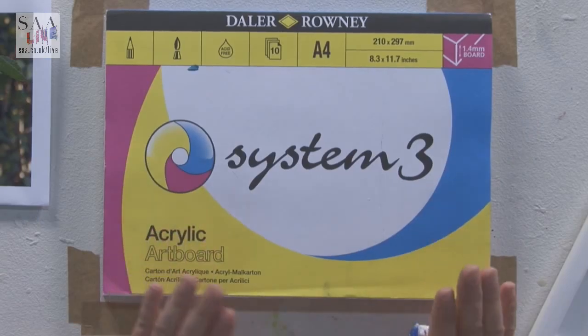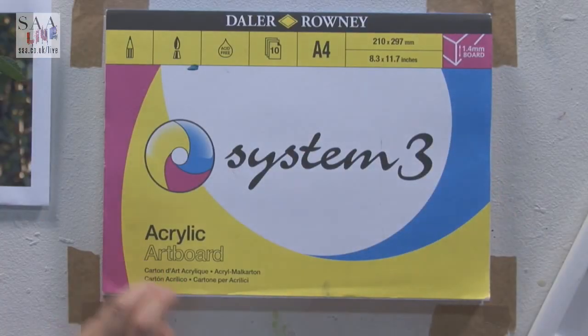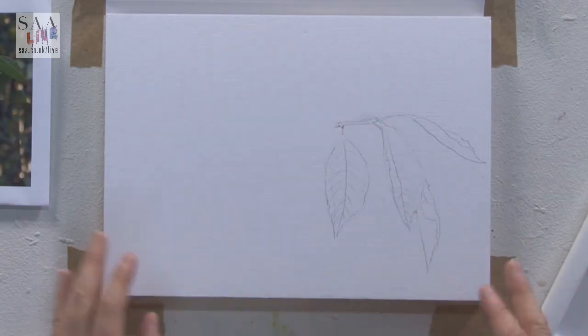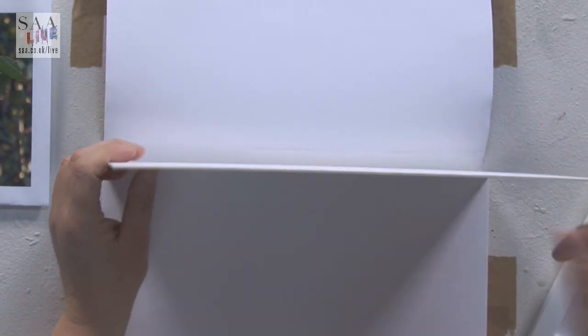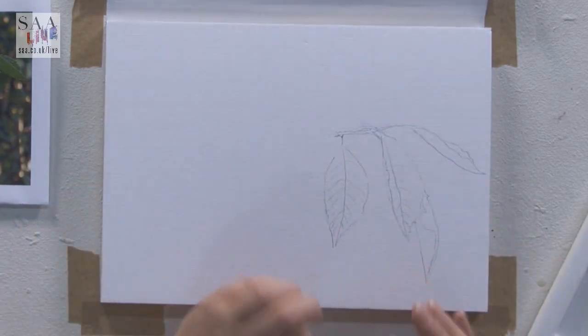And we're back! Now I'm just going to show you the other two types of artboard. I'm going to start with the System 3 and using System 3 acrylics — just to keep it within the brand, though it will work with other brands as well. So the System 3 acid-free board — it's got a very fine texture which is perfect for acrylics, and again it's on this lovely board.